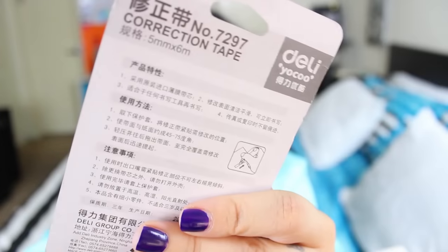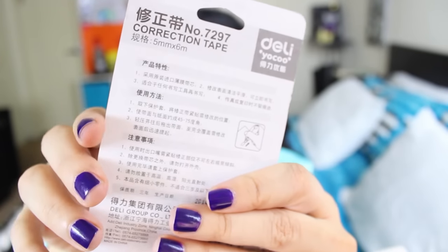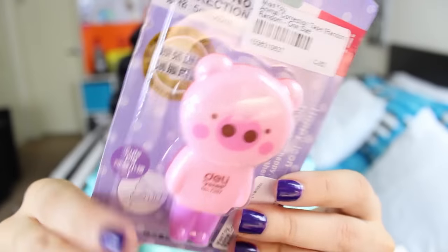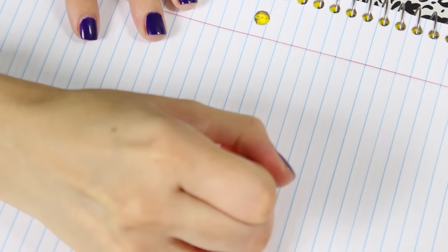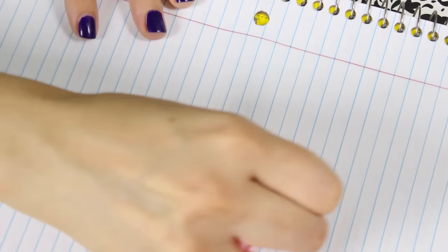Next! So this is a pig — it says it's a correction tape. I need to open it to test it. You remove his feet and then there is the tape. Too cute guys, too cute!